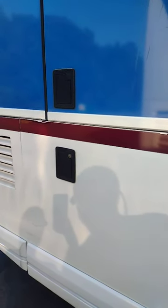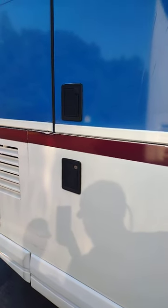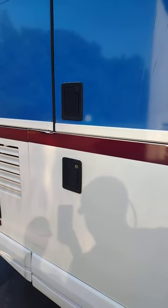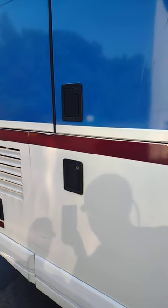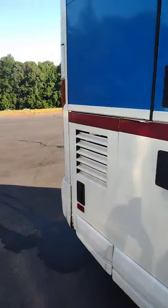In a van/bus with a Cummins engine, to perform a park regen on it, you'll pull up, stop, set the parking brake, cut the AC off, turn the fast idle off, and come to the rear of the bus.